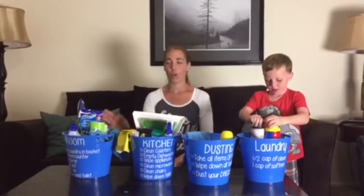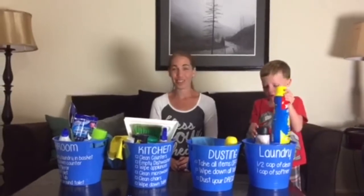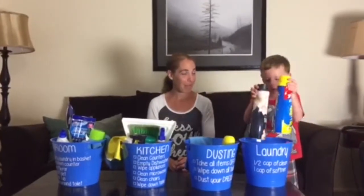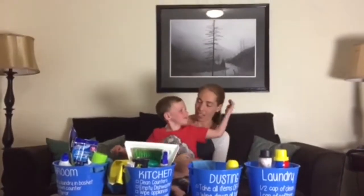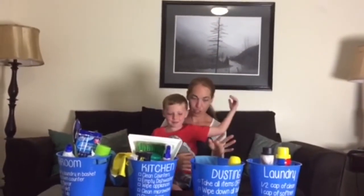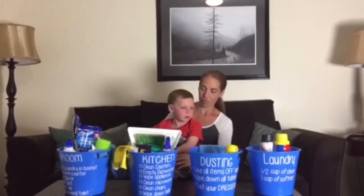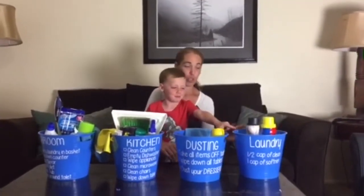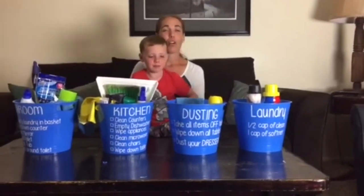Hopefully this will help the kids understand what they need to do, what they're going to use, and how they're going to handle it. I also have laundry soap and fabric softener. So if I ask you to go dust, you'll know what you need to do — and you'll be in charge of the dusting bucket!